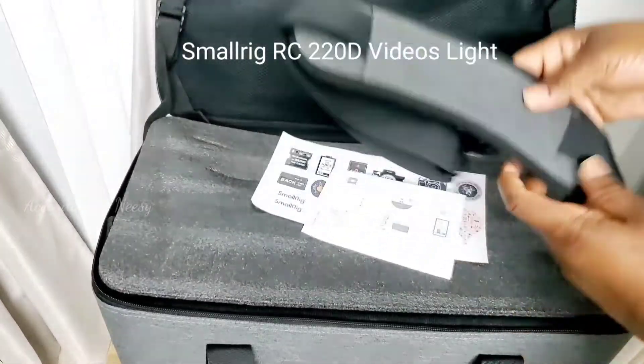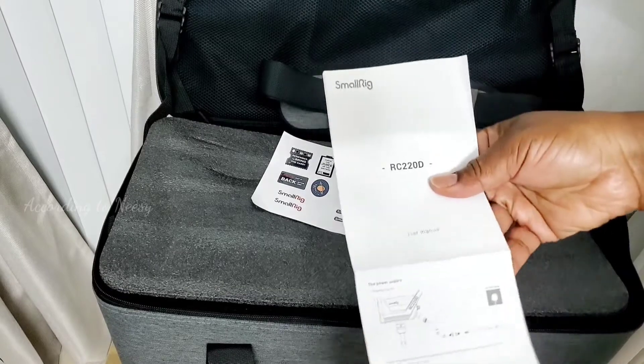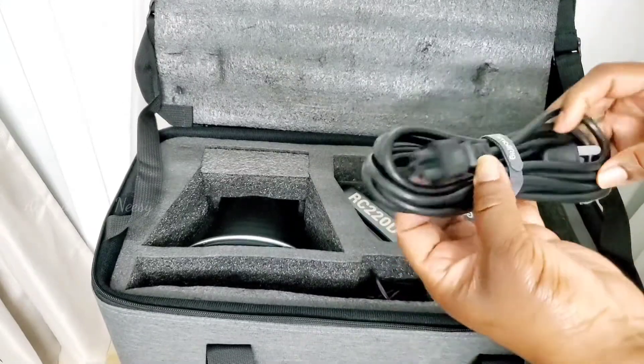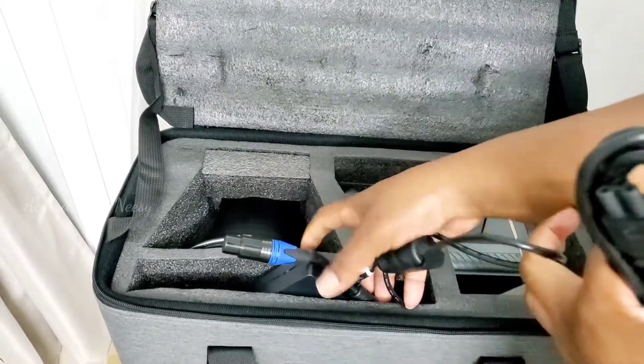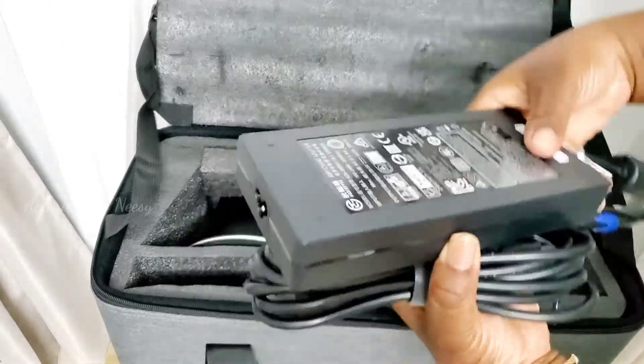Let me show you what I got in my package. This is the SmallRig RC220D and here's everything that's included. It comes in a nice carrying case, so if you need to do anything outside it's good to just pack everything and go. I'm not a tech person, but one thing I know is since I got this light,